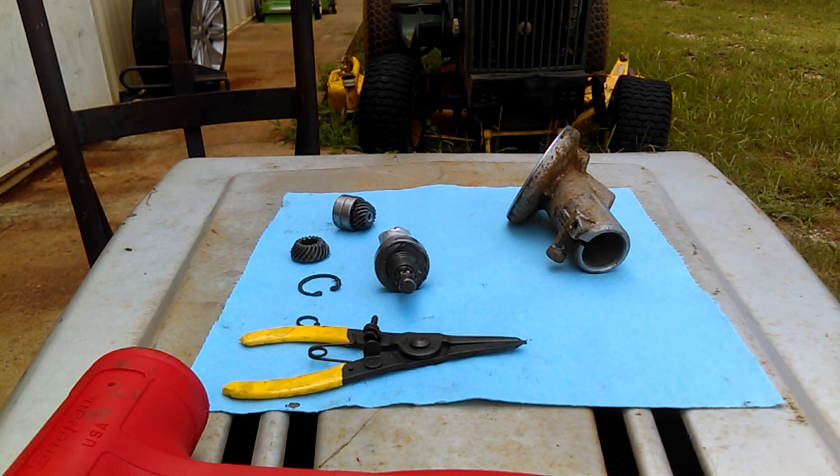This is how you can take apart your gear head for a Stihl FS-70. It applies to the majority of Stihl weed eaters.